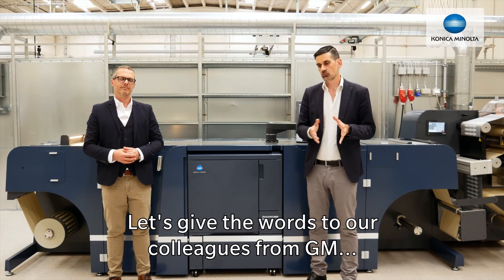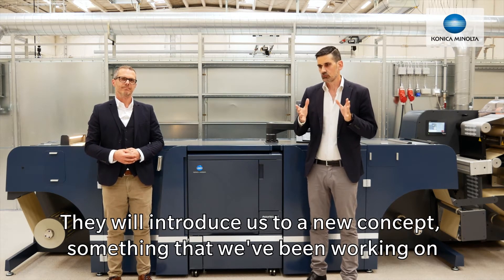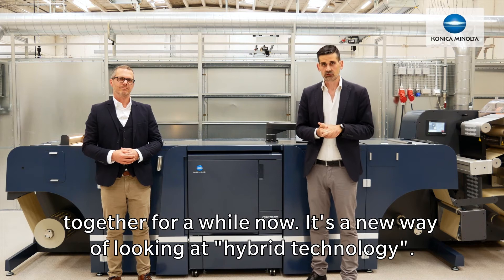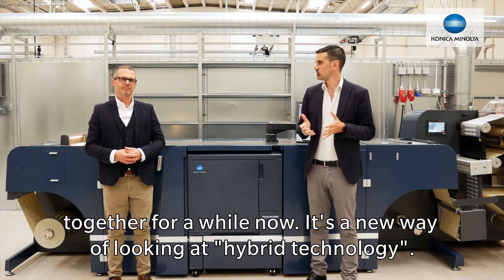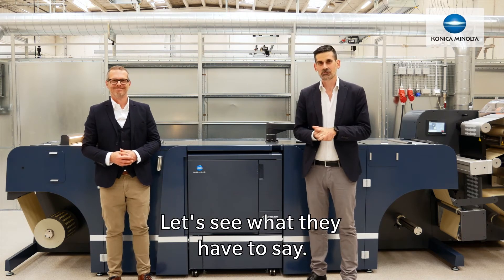Let's give the floor to our colleagues from GM. They will introduce us to a new concept — something that we've been working on together for a while now. It's a new way of looking at hybrid technology, so let's see what they have to say.